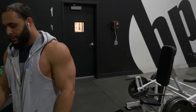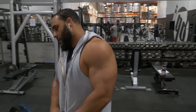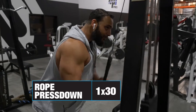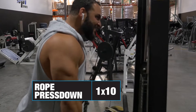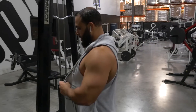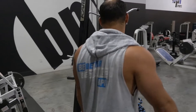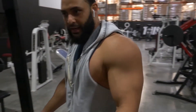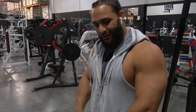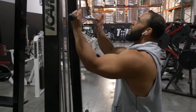We're gonna go into rope pushdowns and then after rope pushdowns we're gonna go into reverse tricep extension. For the reverse tricep extension, we're gonna lower the weight a little because it feels almost more like a pull motion than a push, even though it's still hitting the tricep. So here I'm not gonna go crazy heavy.